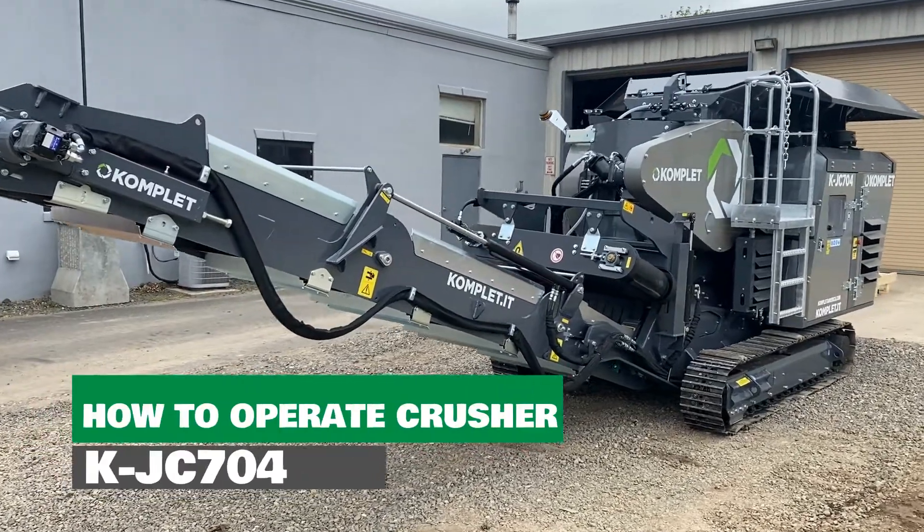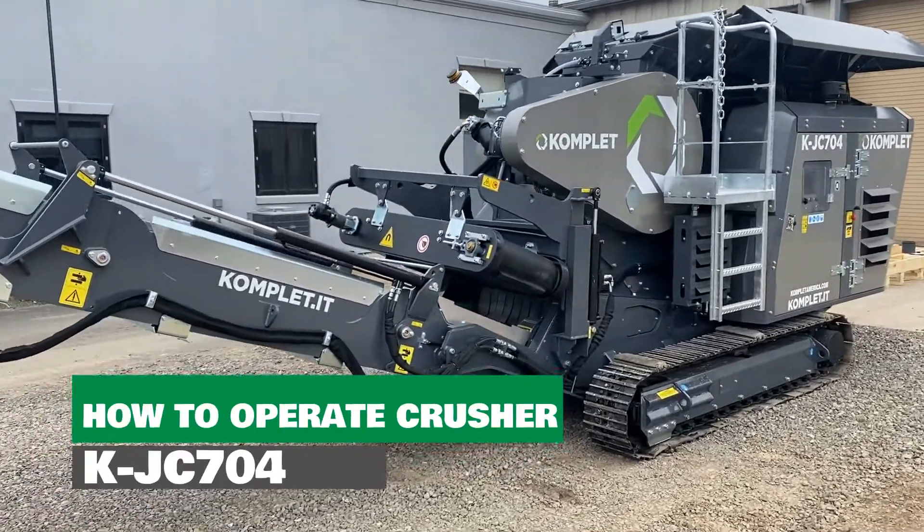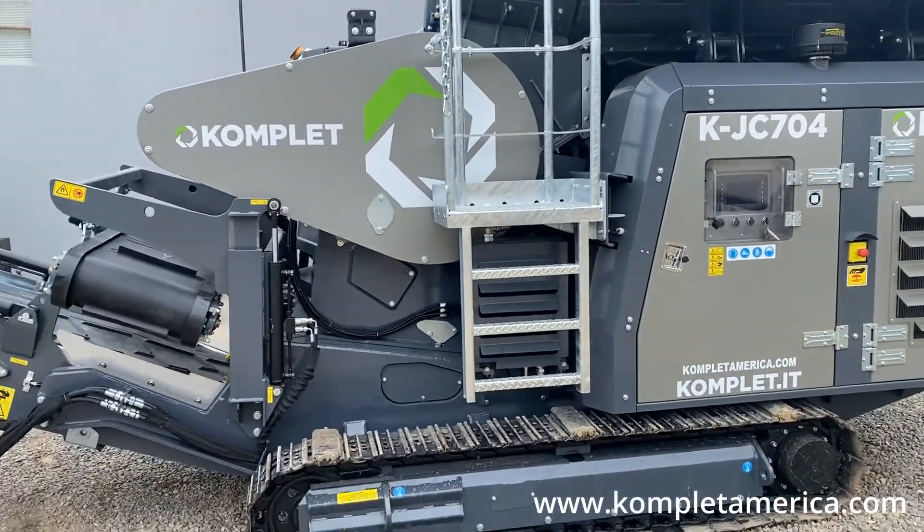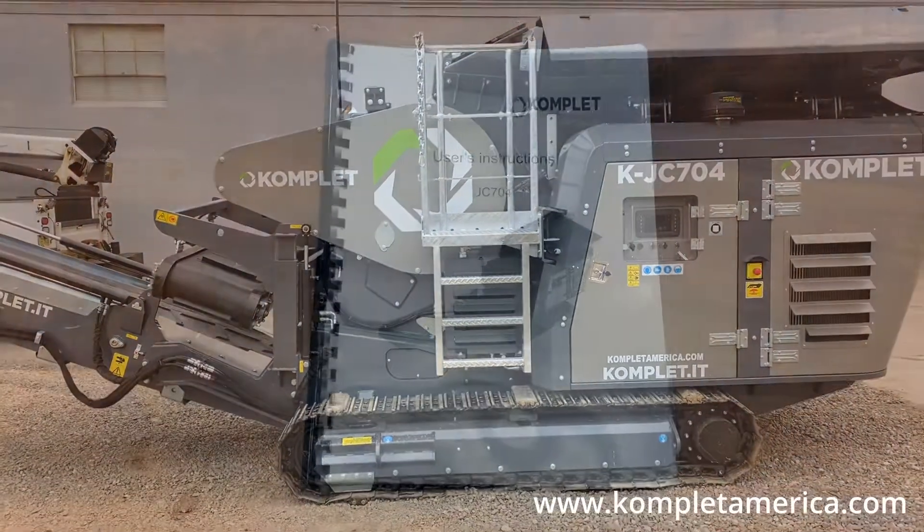Hello everyone, this is Cody with Complet America. We are here today with the KJC704 jaw crusher and we are going to demonstrate how to turn on the machine and operate the crusher mode both automatically and manually.